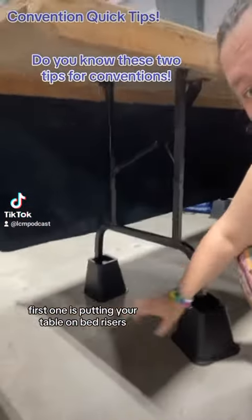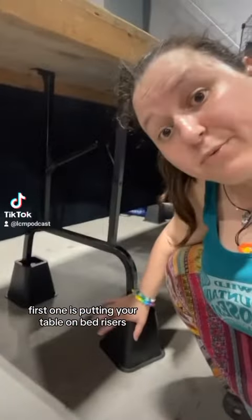Tips for you. First one is putting your table up on bed risers. As someone who sets up at conventions to promote his podcast, for those of you who wish to find out more, link in bio to find more information about my show for those interested.